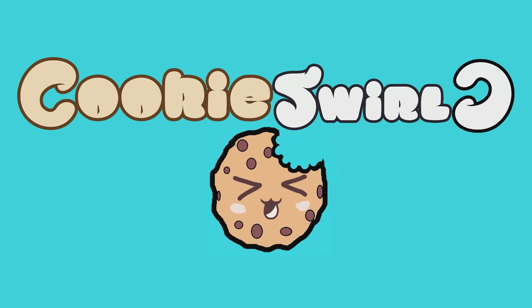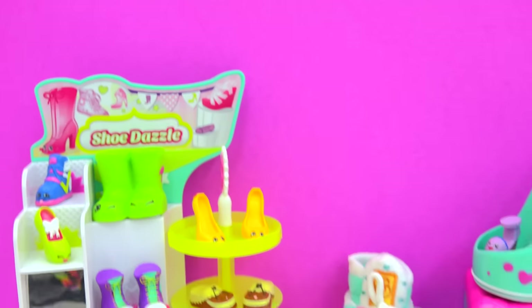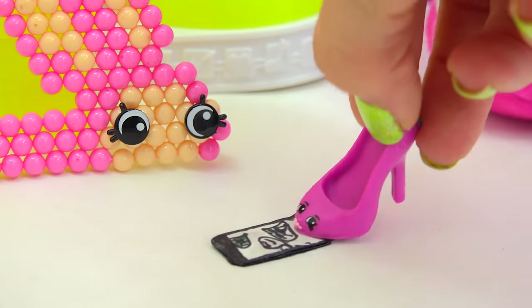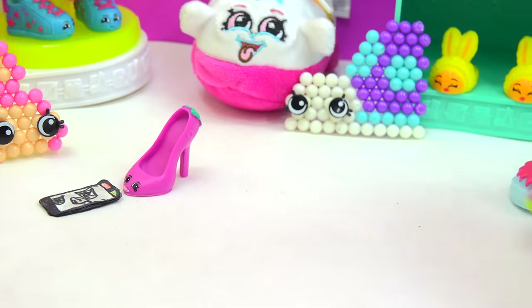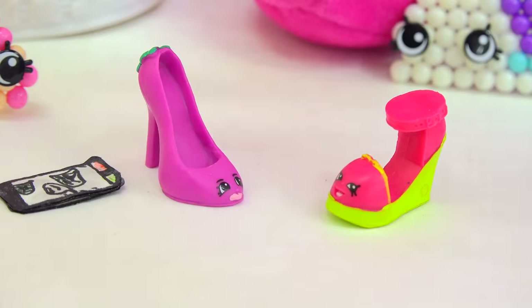Cookie Swirl? See? Shoo-hoo-hoo-dazzle. Shoes are beautiful. Beverly Heels! Beverly Heels! Beverly Heels! Yes, what is it, Wilma Wedge?